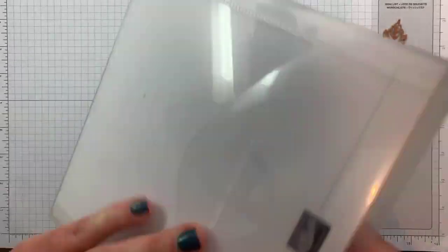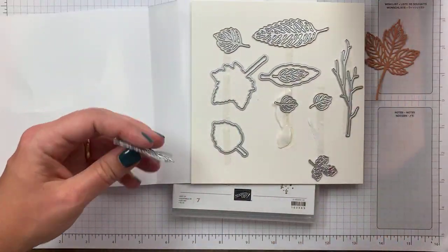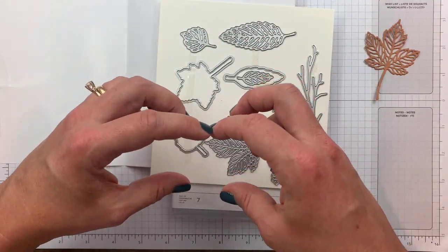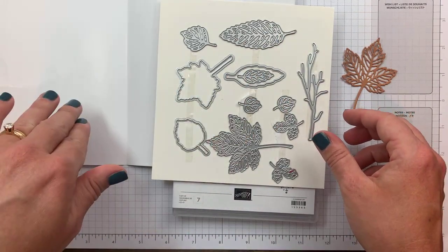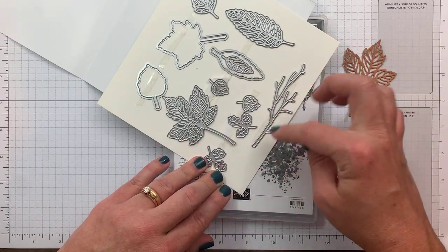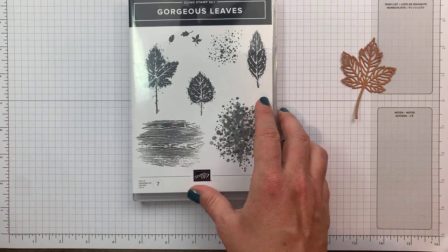Keep in mind when you get the bundle, it has its own separate product code which will save you 10%. The stamps have a product code, the dies have a product code, but the bundle product code saves you 10%. This die is what I use to cut out the leaf. Yesterday we used the negative, today we're using the positive. We also have this branch die, the outline ones that match with the stamped images — really cute. I love that you get two of each so you can cut out a bunch at once.